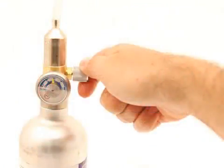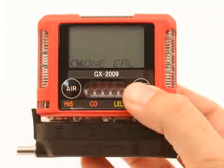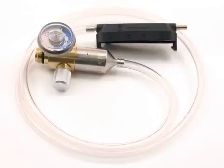Turn the regulator on-off knob clockwise to close it. When you are finished with span adjustments, scroll to the screen that indicates Escape. Press and release the power mode button to return to the SingleCal screen. Remove the calibration adapter plate from the instrument. Remove the regulator from the calibration gas cylinder. Leave the regulator connected to the calibration adapter plate for convenience. Store the components of the calibration kit in a safe and convenient place.